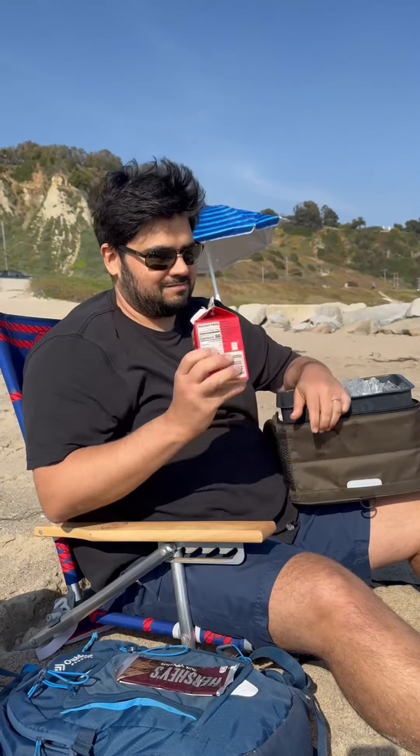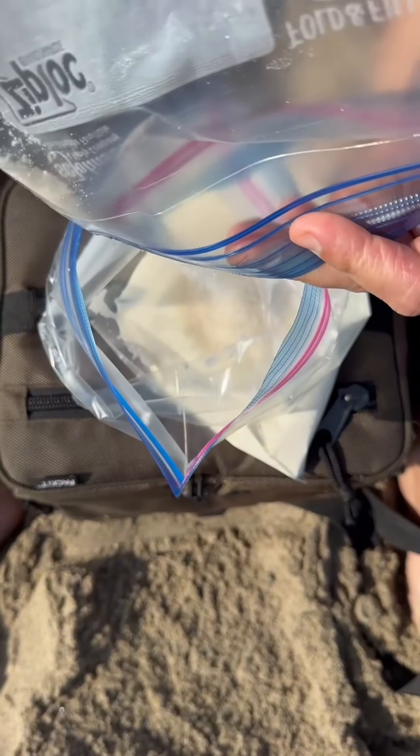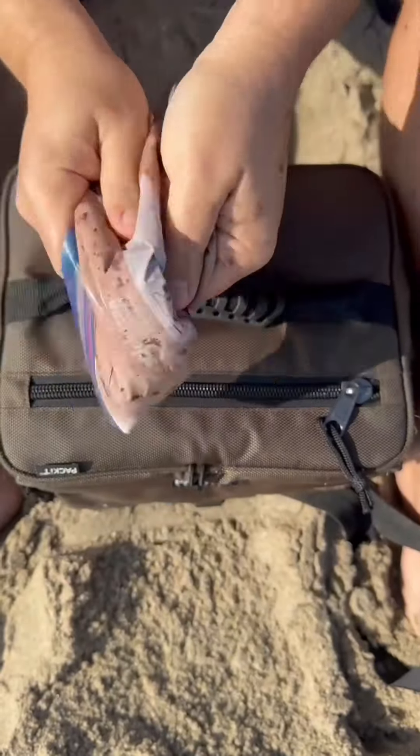You are a chocolate lover, remember? In a gallon size ziplock bag, put 2 cups of heavy whipping cream, a quarter cup of sugar, 3 tablespoons of cocoa powder, and 1 teaspoon of vanilla extract. Seal and shake the bag to mix and combine the ingredients.